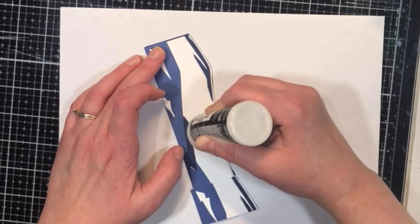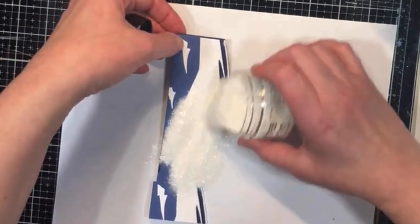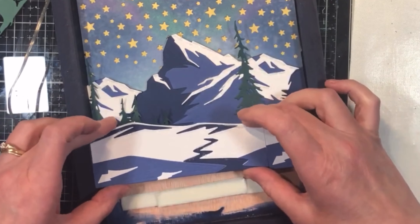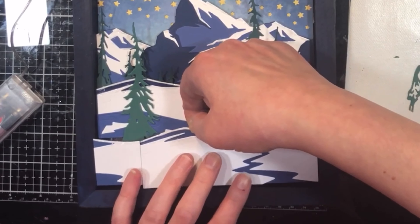I used some blues and whites here to create winter hills, but you could easily use a variety of different greens for a more spring or summer look. Being able to pick and choose the color scheme for whatever season you're going for gives it more variety, as well as being able to choose whether you add the trees or not. This is a fantastic die set, perfect for a variety of different projects.